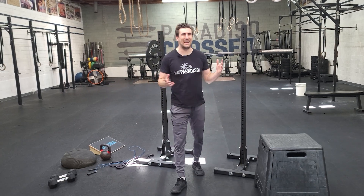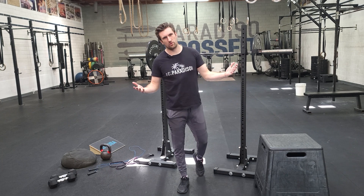Hello! Welcome back. Coach Chris here, and you are here for week nine. This is Monday. Let's go over what we're starting with.